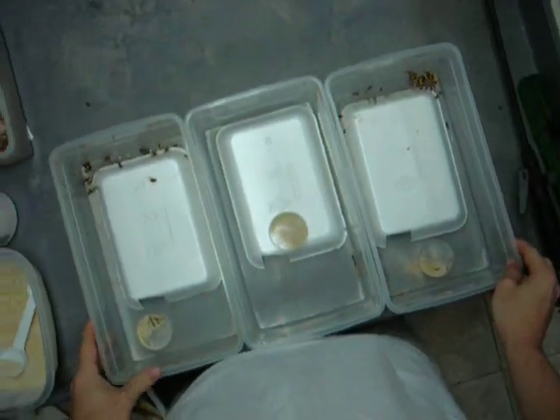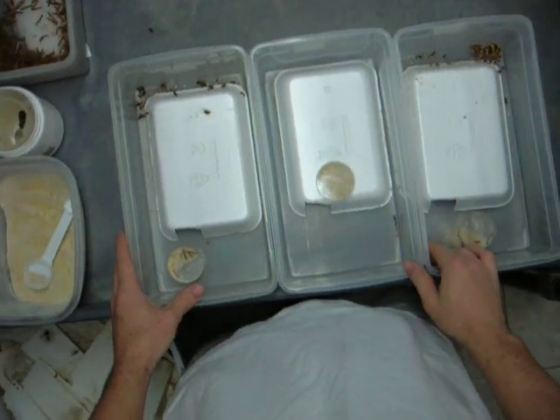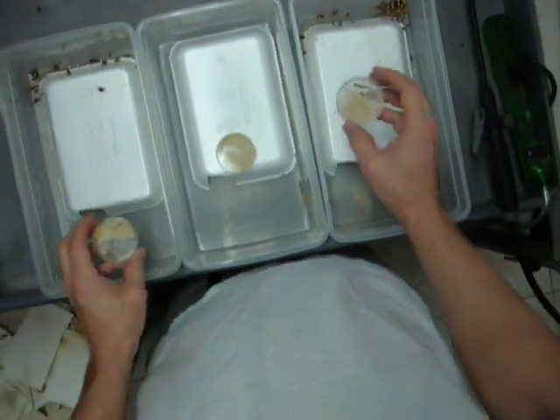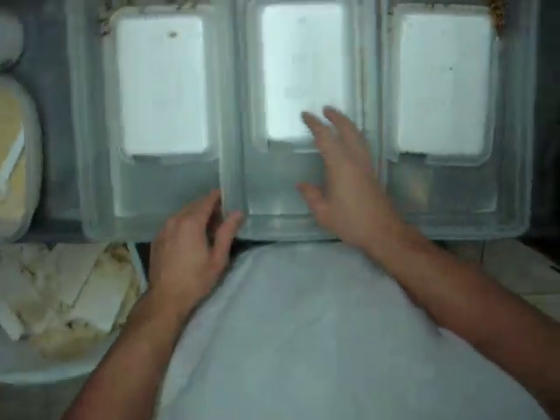I'm going to show you how we clean the baby tubs here at A&M Gecko. I personally do three tubs at a time. As you can see, they're kind of a mess right now. And these guys, we're actually graduating them from the Petri food dishes to the bigger food dishes.